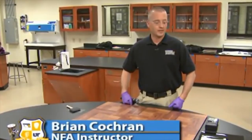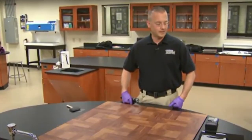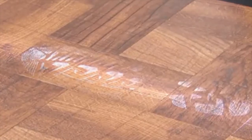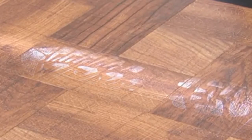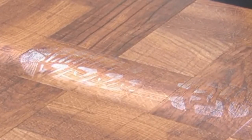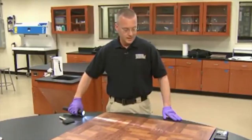Here is Brian, a National Forensic Academy instructor, showing us how electrostatics is applied in dust lifting for evidence collection. As you can see, a dust impression of the footprint has been located on the surface. Our goal is to remove that dust impression.